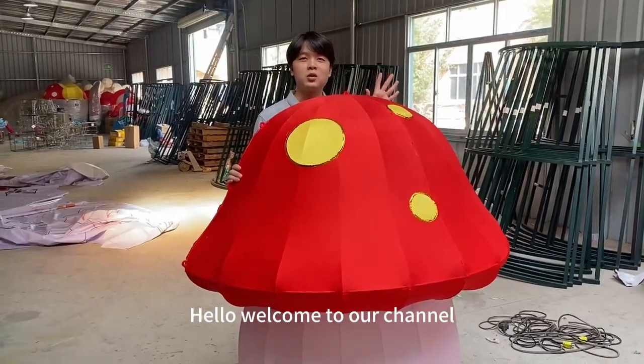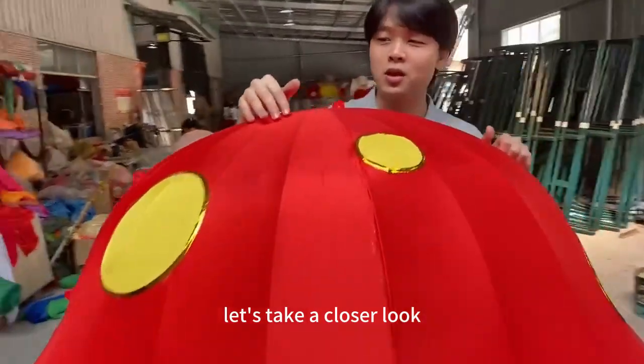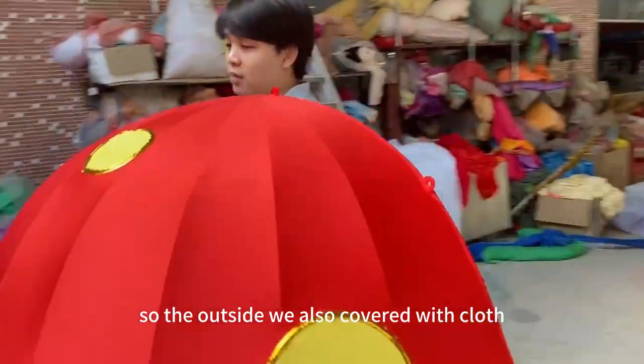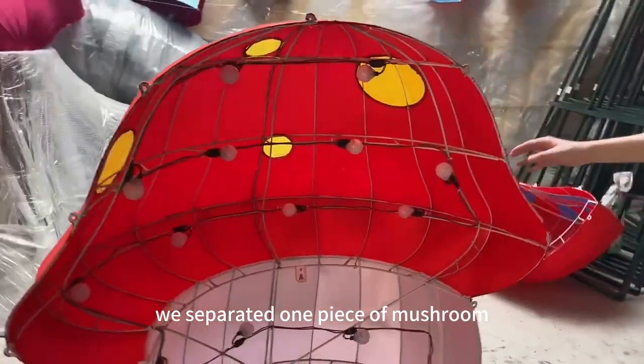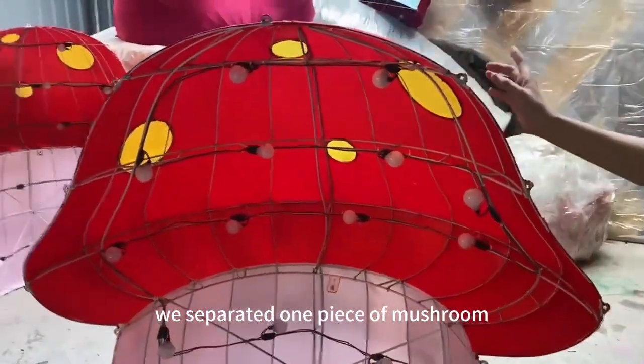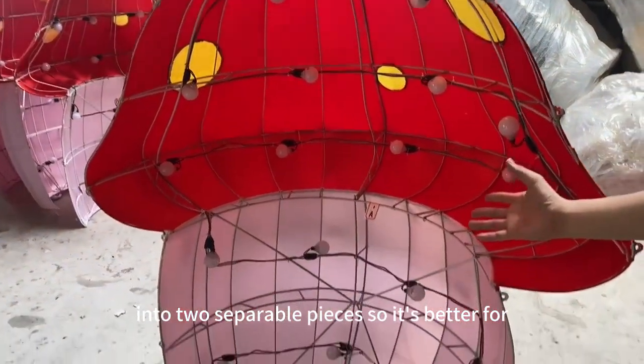Hello, welcome to our channel. Today we're introducing the mushroom lantern light. Let's take a closer look. On the outside, we've covered it with cloth. We separated one piece of mushroom into two separable pieces, which is better for transportation.